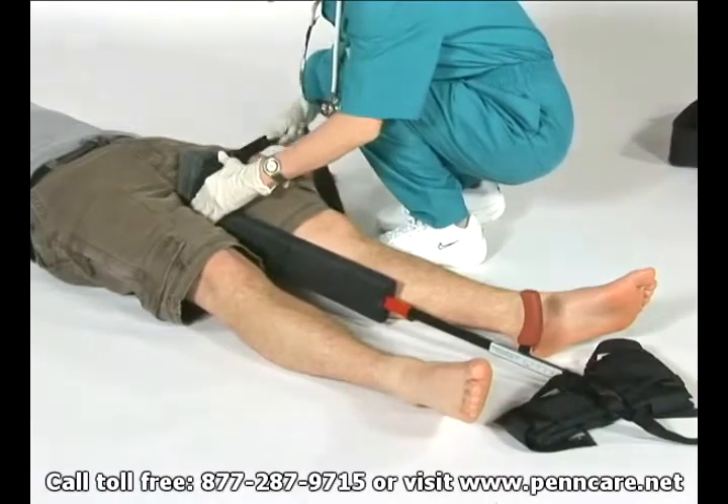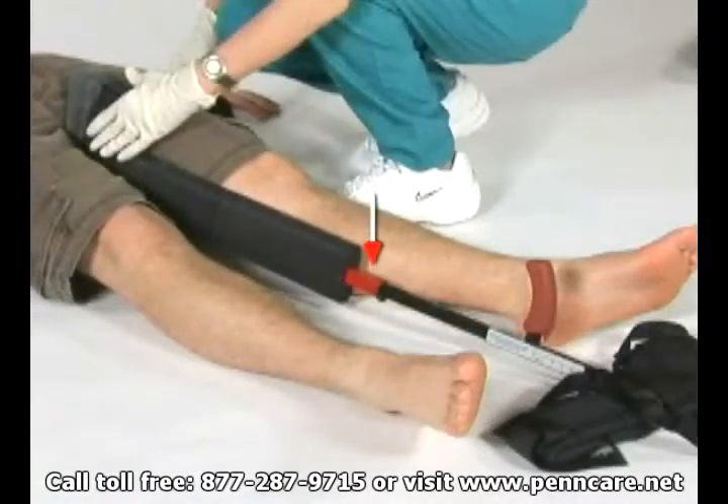Lift the spring clip to extend the inner shaft on the SX404 until the crossbar rests adjacent to the patient's heels. Note the absence or presence of distal pulses. Check for sensation.